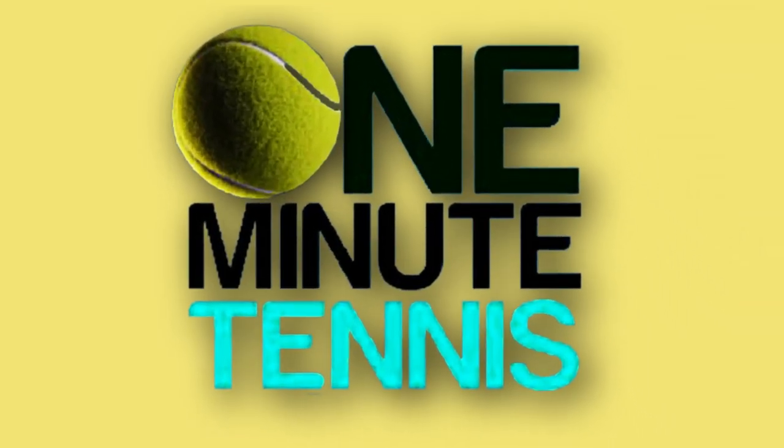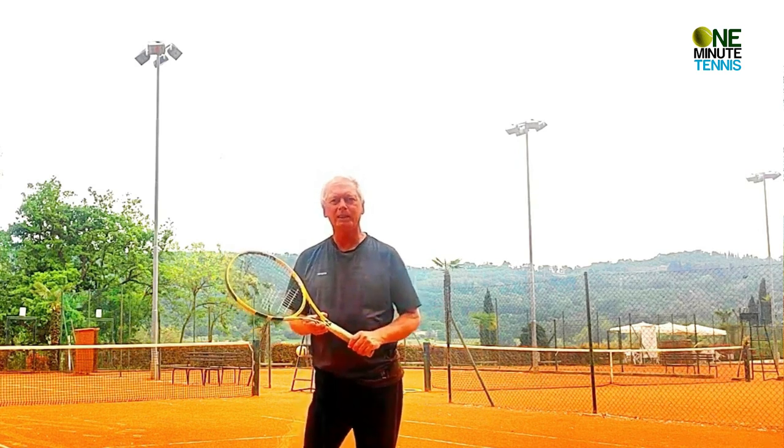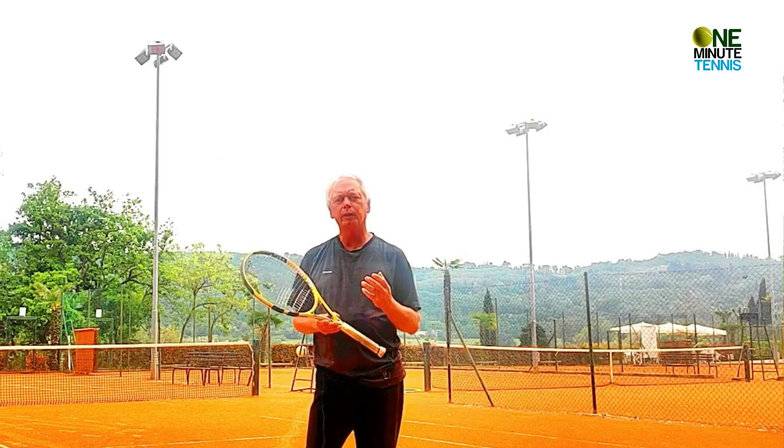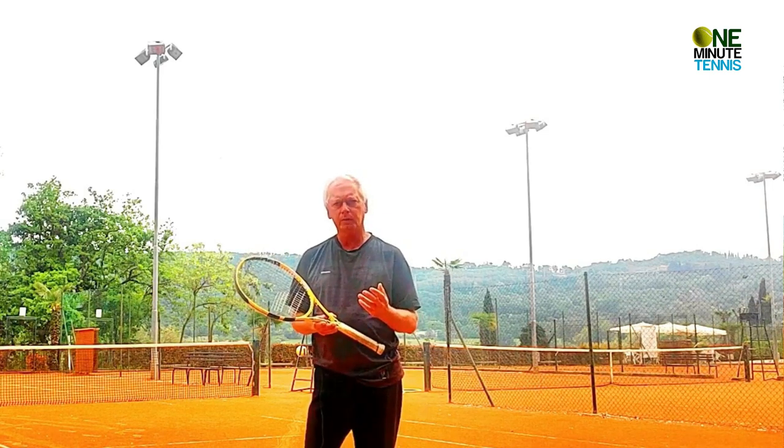Hi guys and welcome to one minute tennis. In today's session I want to talk to you about the serve, and specifically the rhythm and the flow of the serve.